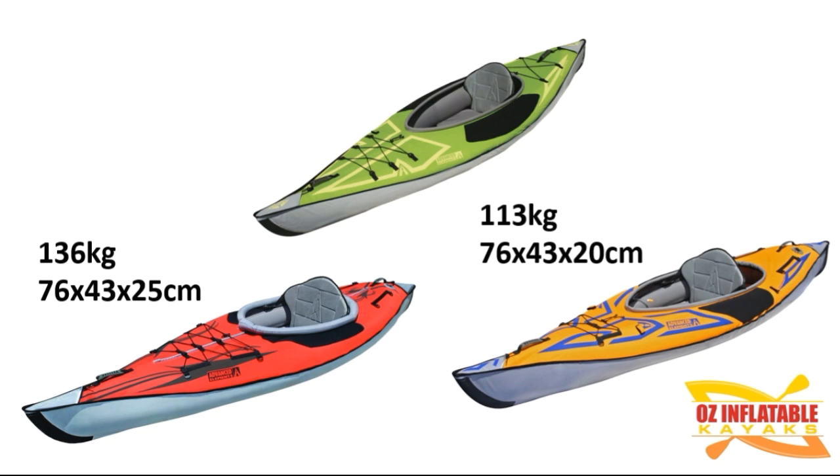Next, the Sport. Its capacity goes down a little to 113 kilograms, simply because it has a single main air chamber instead of a double main air chamber, which I'll show you more about later. For most people, 113 kilos is totally fine. Sometimes people add a dog because of the wide open cockpit, plus a bit of gear. In terms of dimensions, 76 by 43 is the same as the Advanced Frame, but at 20 centimeters it folds a bit flatter. The Ultralight comes down to 102 kilograms capacity, and its dimensions are 79 by 46 — slightly larger footprint — but only 15 centimeters deep.